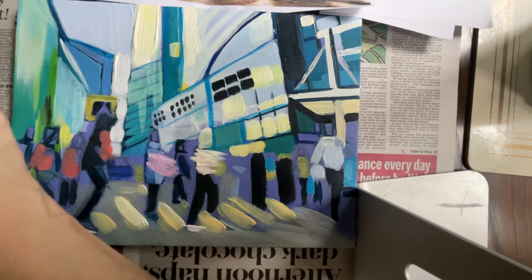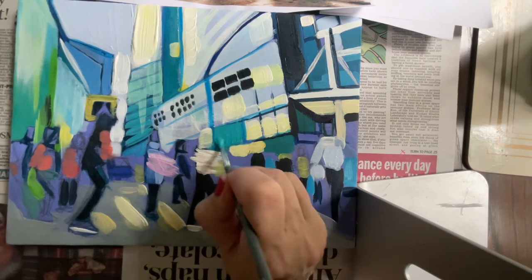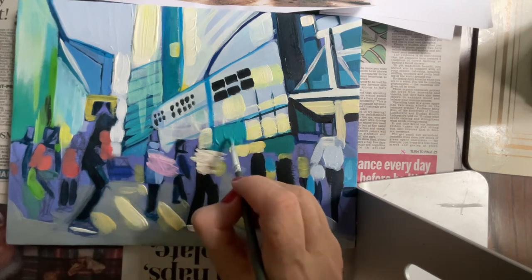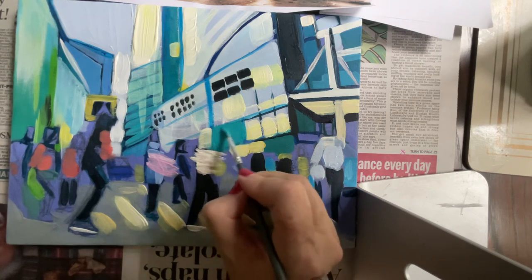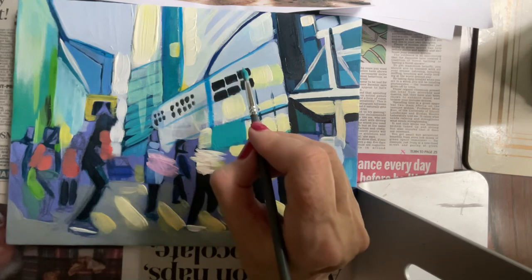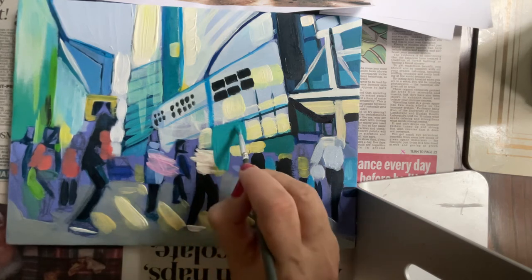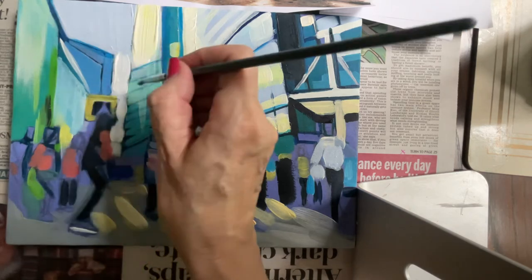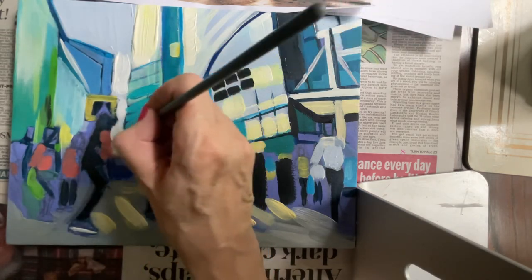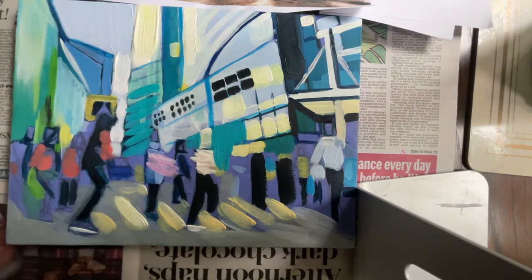The other thing to think about is the type of surface you're painting. If you're painting glass, you're going to have reflections, so you need to think about how you apply the paint. I would probably have a more smooth, flatter application where I have glass. Also don't be scared to over-paint, because the paint will dry relatively quickly. I want you to keep moving over the whole canvas rather than sticking to one area, so that you're always thinking about your composition and placement of your marks.